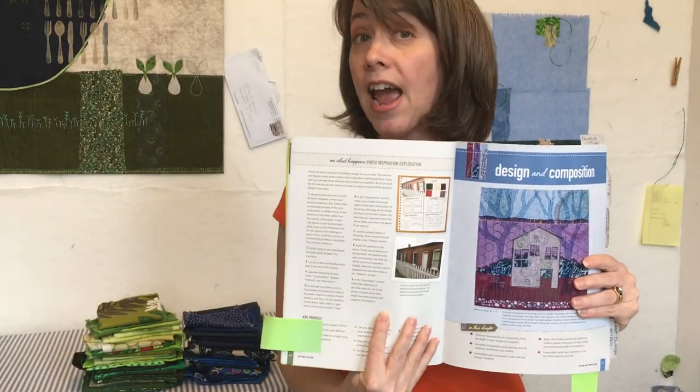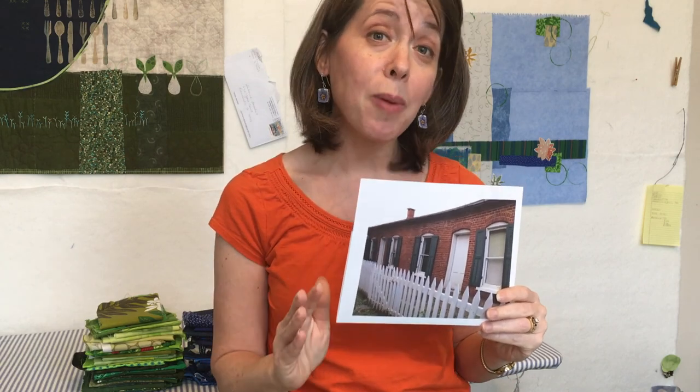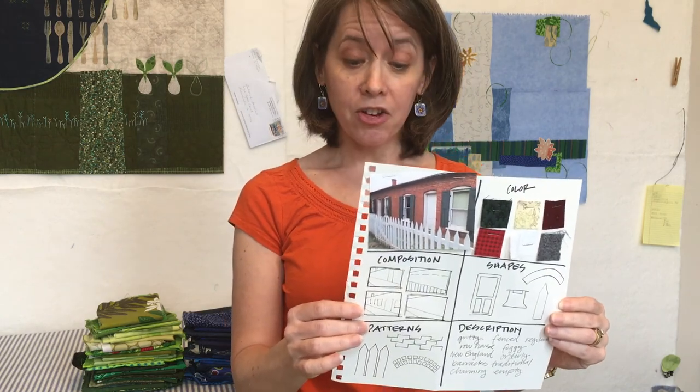The first one is called Photo Inspiration Exploration, and it is from the Fabric Selection and Inspiration chapter in the book. The first thing you have to do with this exercise is simply pick a cool photo that you love. This is the photo that is the sample in the book — it's an architectural photo, and I really love the color palette and the lines. The exercise directs you to take a piece of paper, divide it into sections, and label those sections color, shape, composition, pattern, and description. Then you just take a pen and doodle, sketch, make lists, write descriptive words of the things that you see in the photo. By doing this, you're really looking deep into the photo and picking out elements that you might be inspired by.